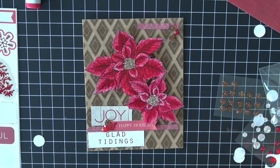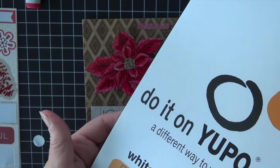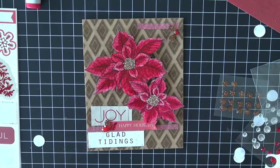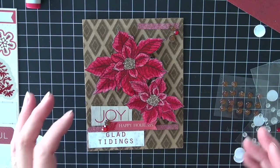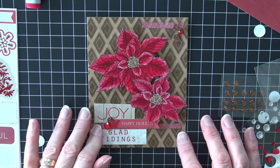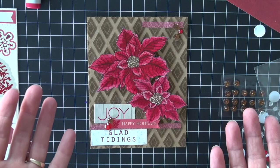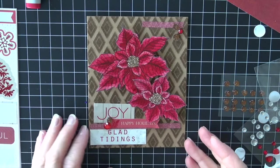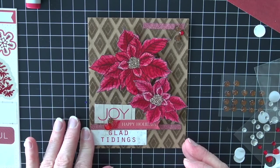Again, that paper is called Yupo — I believe that's how you pronounce it. It feels almost like a photo paper — it's slick — and it really has a different feel to the coloring and the look. I hope you enjoyed this card for the holidays, and I hope you will come back to see more. Have a happy, colorful week. Bye.